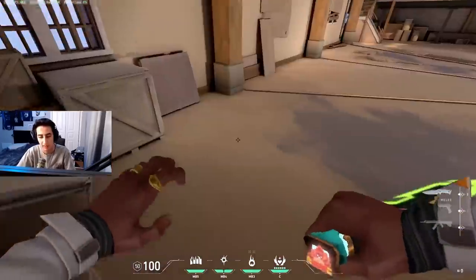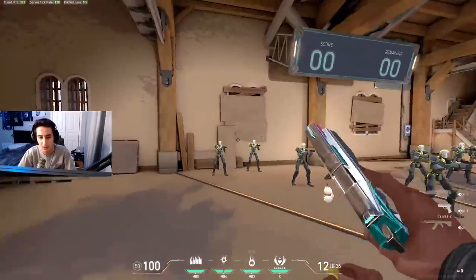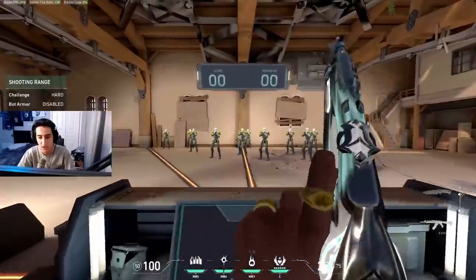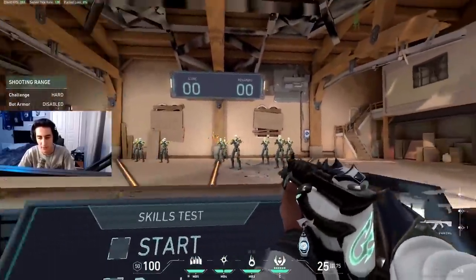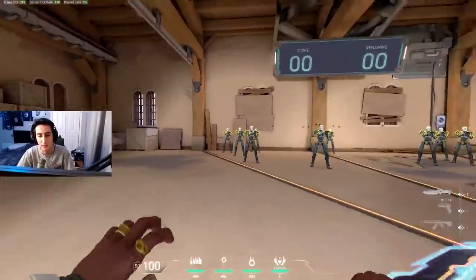Number one: do not change your settings. I cannot stress this enough — not just sensitivity, but everything: your resolution, video settings, monitor settings, desktop height, keyboard position, mousepad position, and your mouse. Don't change your mouse. Here's a tip to find your sensitivity: record yourself in the range doing flick bots — random left flicks, right flicks, up and down.